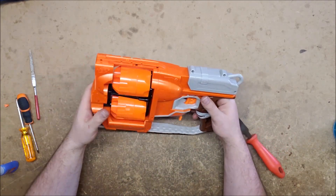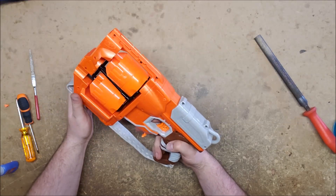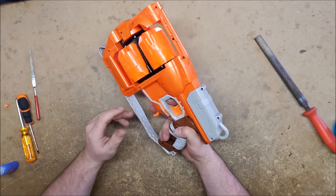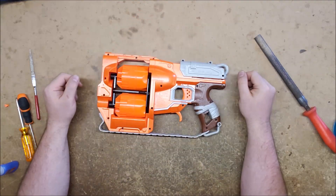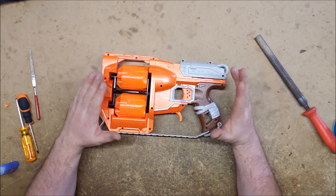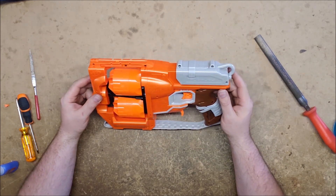Even when locked back, it wasn't actually releasing, so I filed it down and now it works properly. Every once in a while you end up with a factory flaw — and the real takeaway here is: don't open this blaster. This thing is a nightmare on the inside.